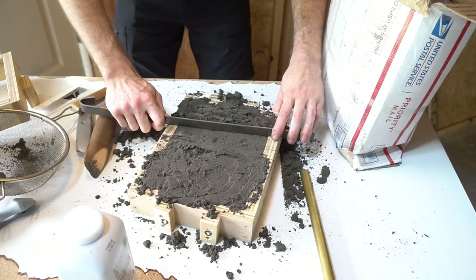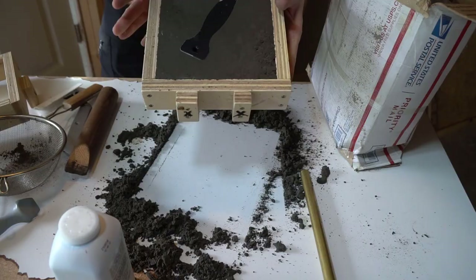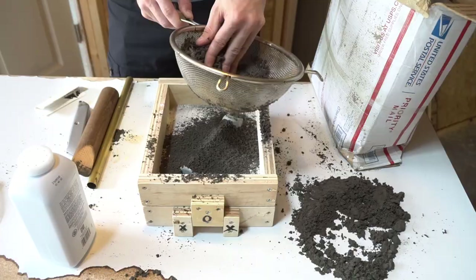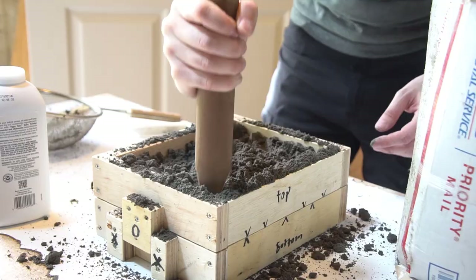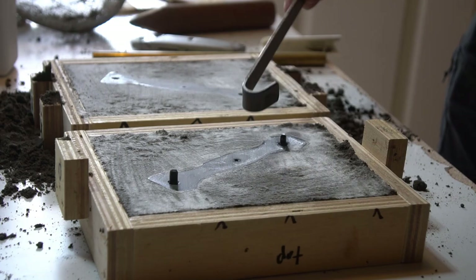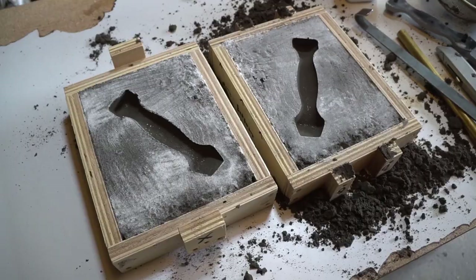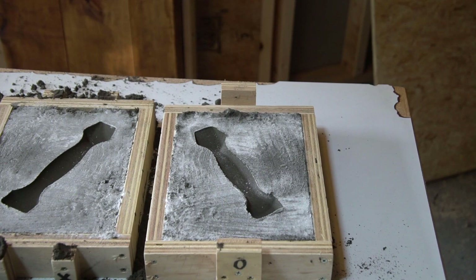Once the sand was packed in place, it was time to strike the mold — an awesome fancy way of saying scraping off the extra from the top. Then I flipped the bottom of the mold, seated the top of the flask, and added some baby powder to help keep the parting line separate. Once the second half of the buck was in place, I repeated the process for the top half of the mold, then split the mold, tapped the bucks loose, and removed them. You can see how this creates the negative space of our part — basically a dense, heat-proof two-sided sandcastle you can pour molten metal into.